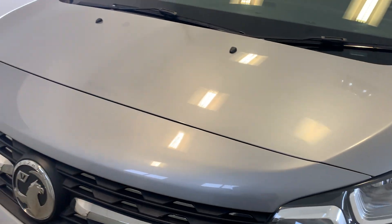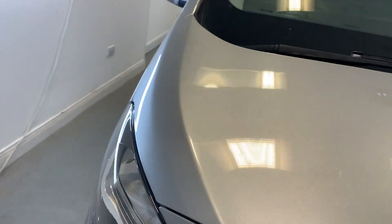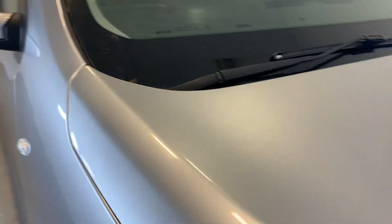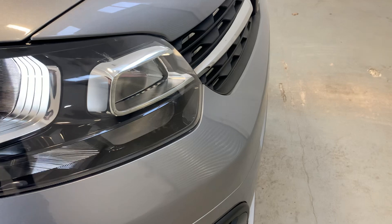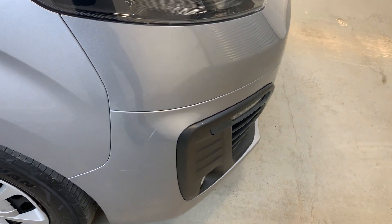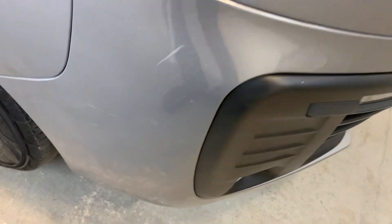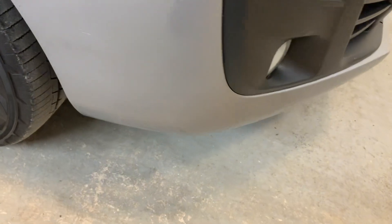Starting out with the front end of the vehicle, starting with that bonnet. As I scan across you might see a few signs of general wear and tear — a few light marks, some stone chips here and there, but nothing too significant, no big dents or scratches. Moving down to the front end of the vehicle, there are lovely clear headlights looking nice and tidy, and just moving down the front bumper we come across a little bit of scuff just on the front driver's corner there, and a few little marks down there as well.